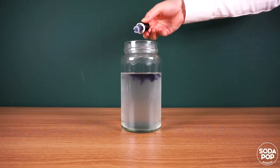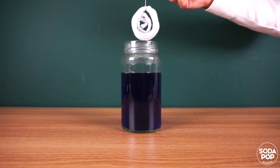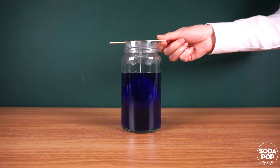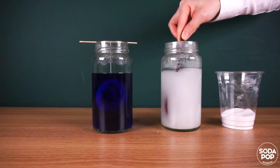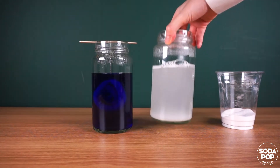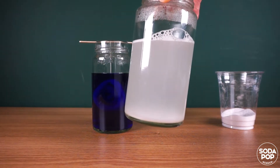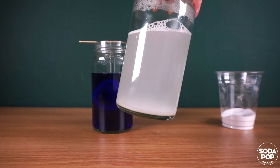Add food coloring. Put the pipe cleaner in the mixture. If the water is this cloudy, that means you have added too much Borax. Can you see the Borax sinking to the bottom? I put too much.